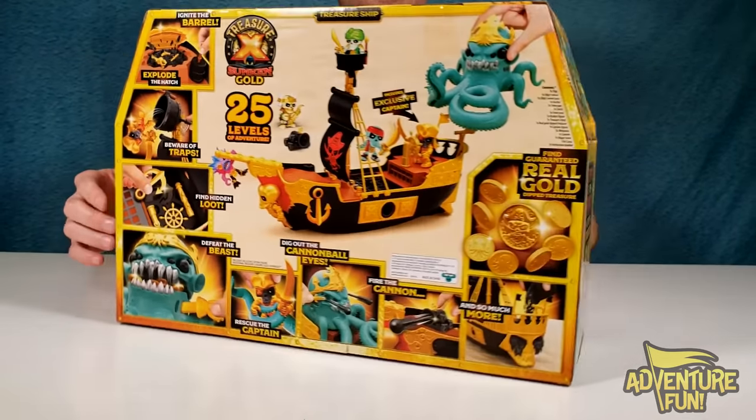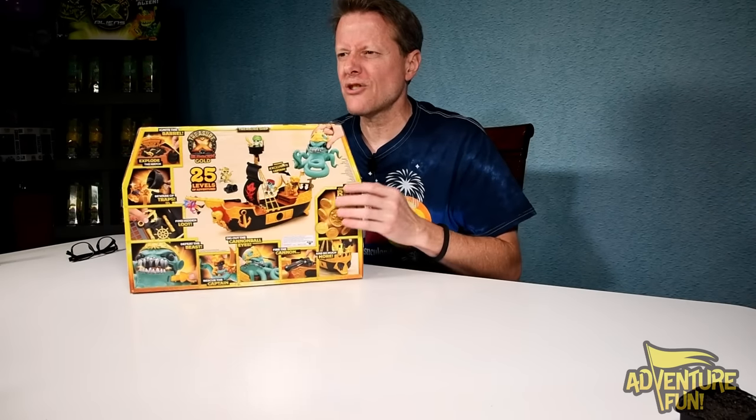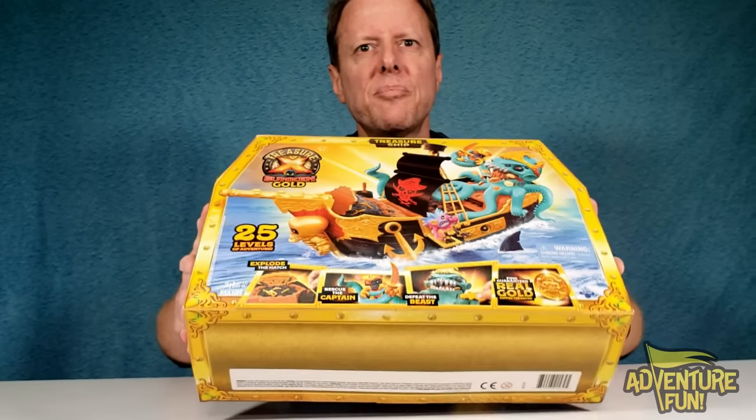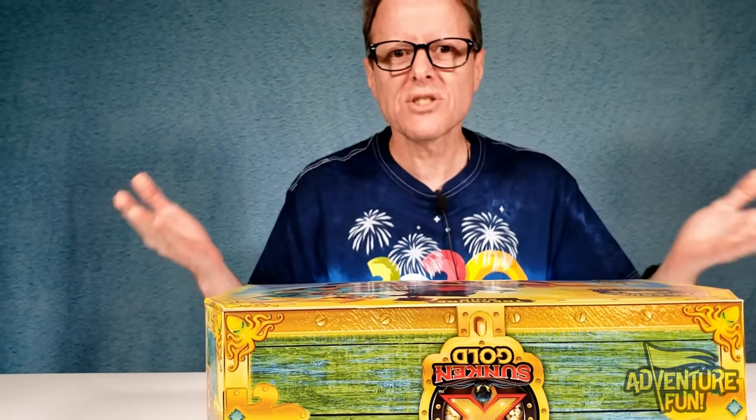On the other side, it says 'defeat the beast to find the treasure.' We're going to get that Kraken and get the treasure out of him. And then on the bottom — let's read the fine print! Warning: do not eat projectiles at eyes or face. We're going to be shooting each other — this is like a Nerf gun war. What if they actually loaded this up with Nerf bullets? They've got a cannon right here — that's going to be super cool. Cannonball!